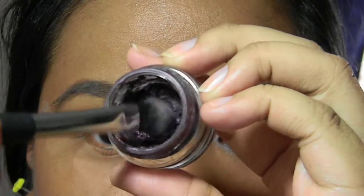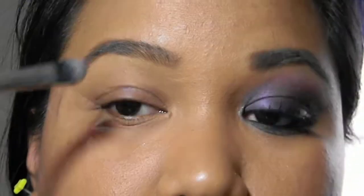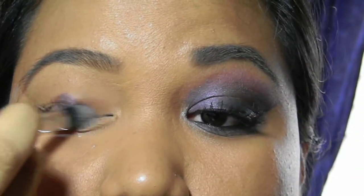Next, I'm going to take Jane's Eyeliner in Wine and apply it as my secondary base. This will help the purple stand out more.